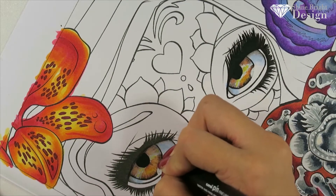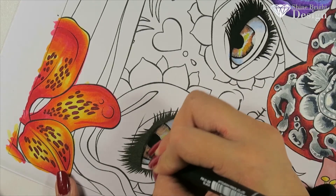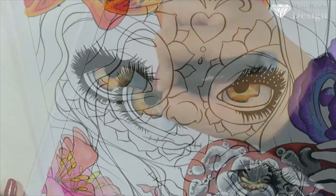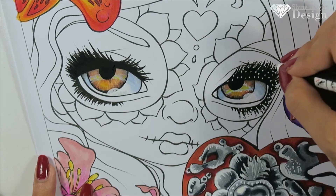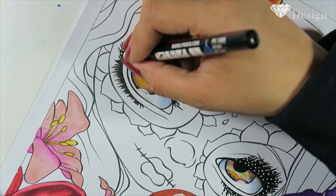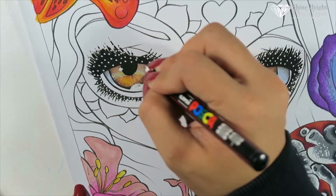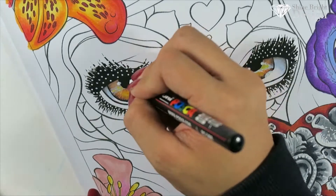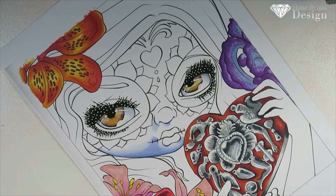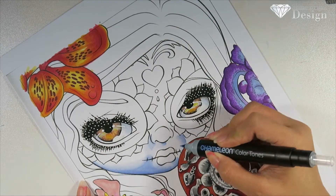I did the eyelashes using a 0.1 fineliner, outlining the eyes and doing the lashes. But it felt too flat and needed something, so I brought in my Posca pen. This is a Day of the Dead piece, and people who do Day of the Dead makeup are extra — so I put little white dots on the lashes. Maybe one day I'll figure out how to make eyelashes look like they have glitter, but these dots are still quite good.